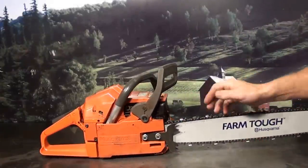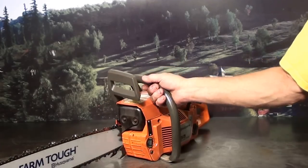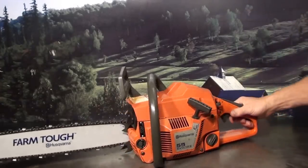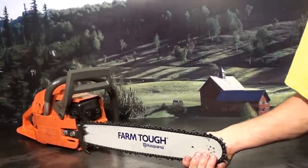Chain tensioner — loosen up the bar nuts and right on the inside is your tensioner. Got the vibration isolation, low vibe motor mounts, front end lower here. Quiet tone muffler — just a very nice firewood cutting chainsaw.